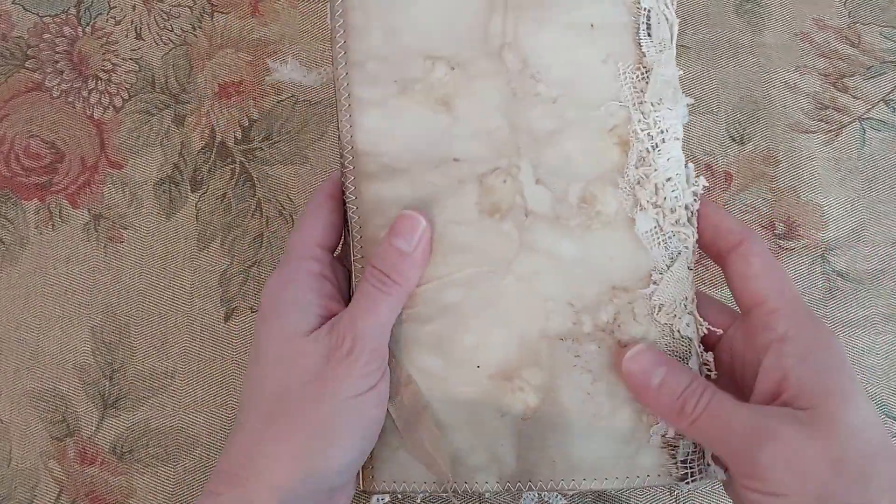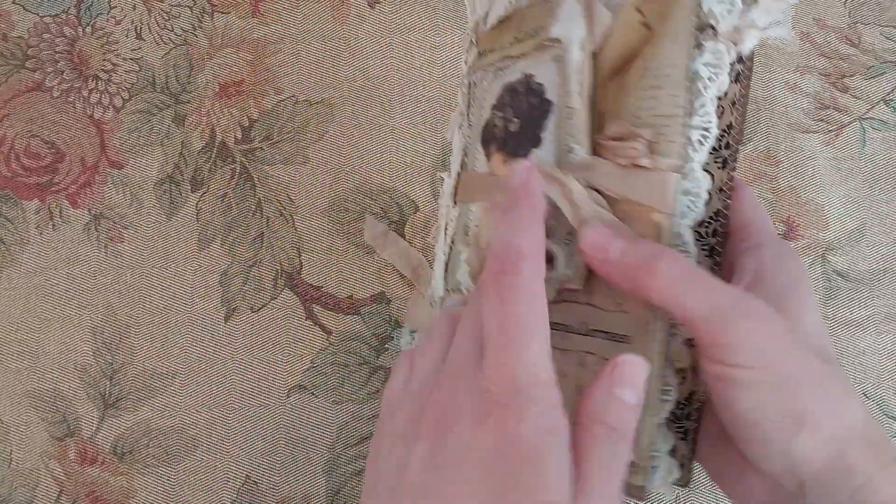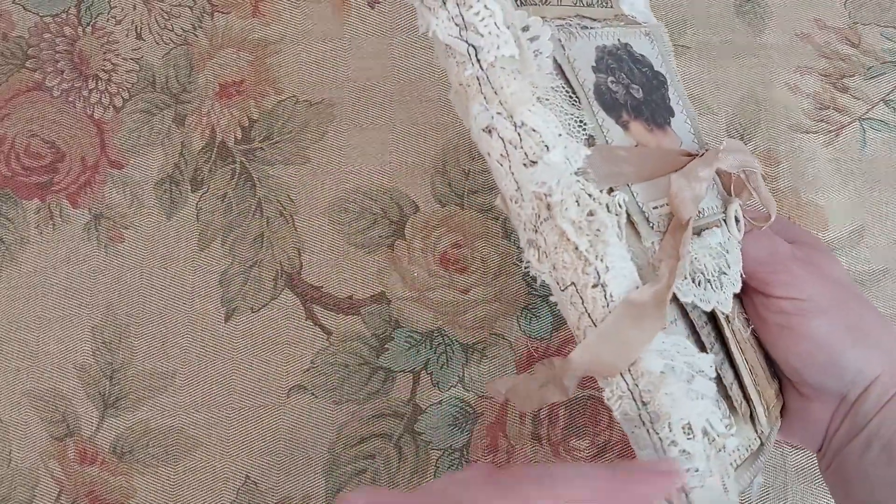I made the cover from a file folder and I just covered it with my eco-dyed paper. And I have a piece of a snippet roll here on the spine.